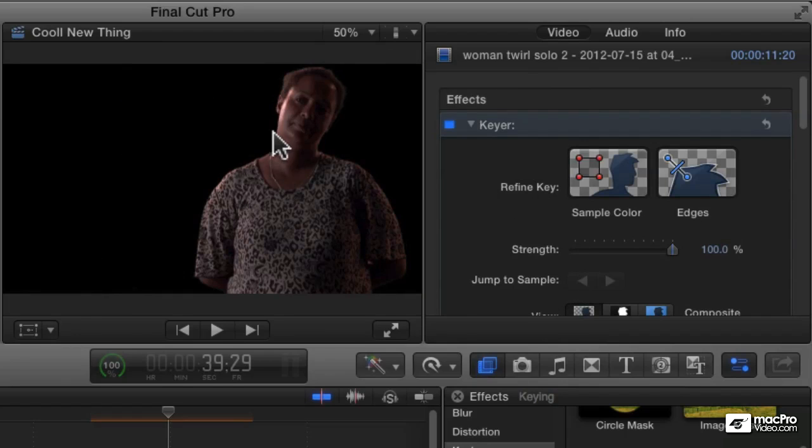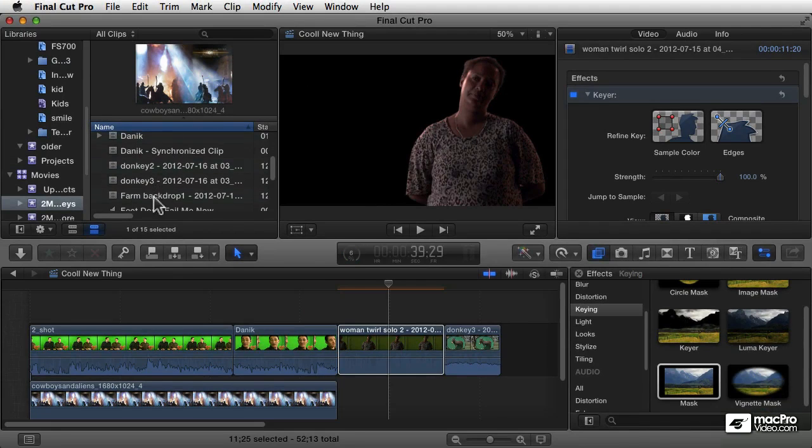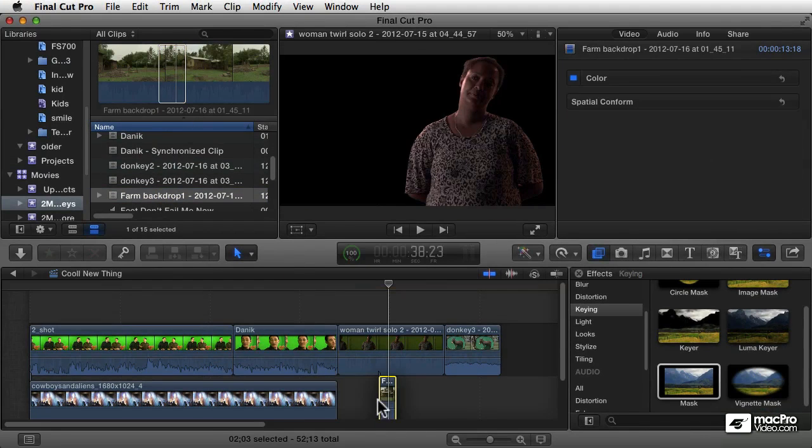Now we can see — let's put something in the background there. I've got a background shot, a farm backdrop. Let's just drag that in underneath there.